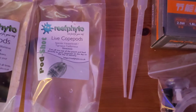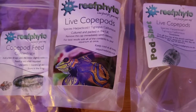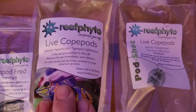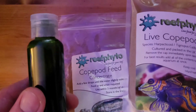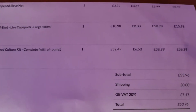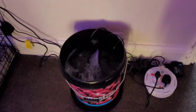This cost me 53 quid. So you get the pipe, the air pump, two pipettes, one pot, live copepods number one for the pot, one to go into the nano, and we've got the phytoplankton. You can see the sleeve and that's the price.